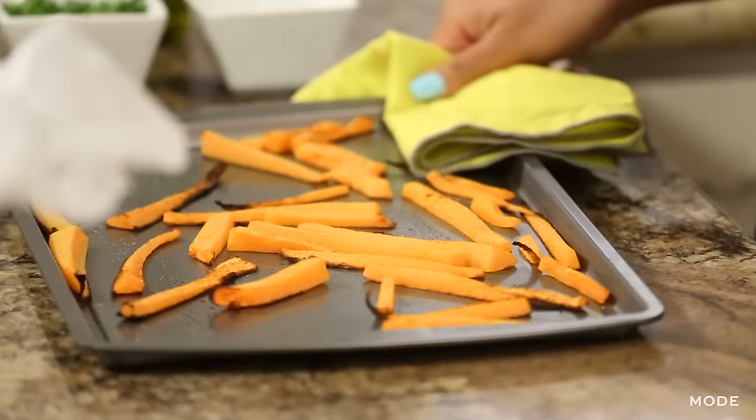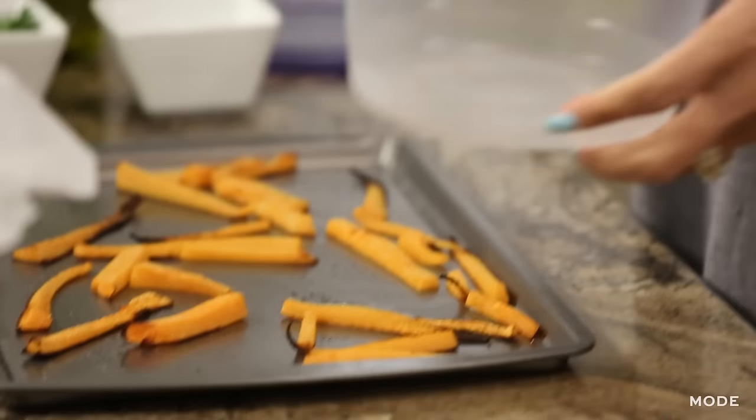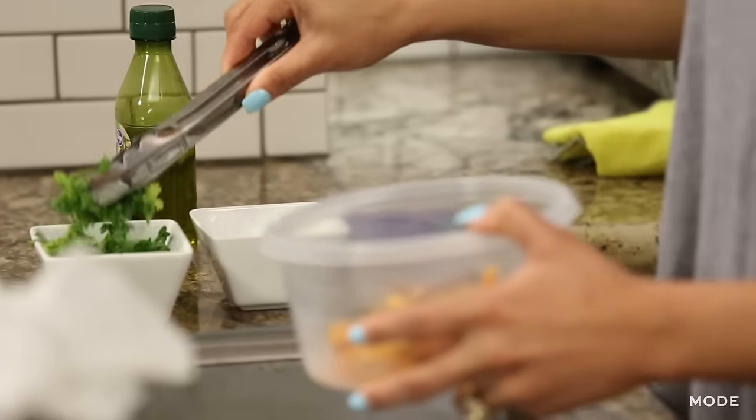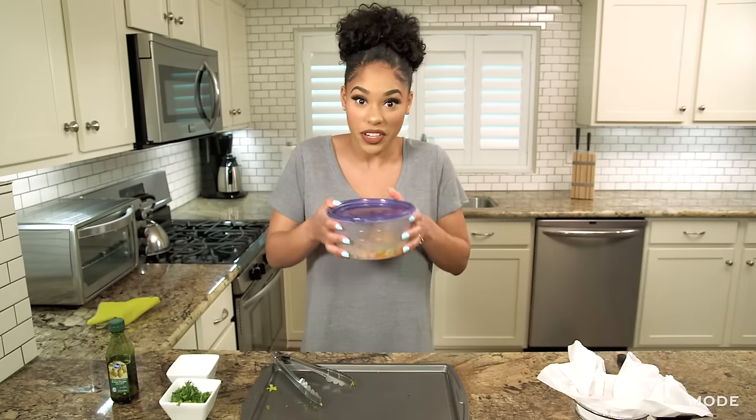We're going to see how they look — I'm super excited, so let's take them out of the oven. Now I'm just going to take some Tupperware and put the butternut squash French fries in here, then we're going to take our garnish. I'm going to place the top over the Tupperware and just give it a really light shake — you don't want to go crazy with this.